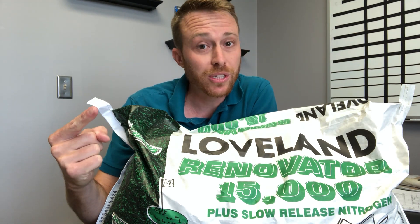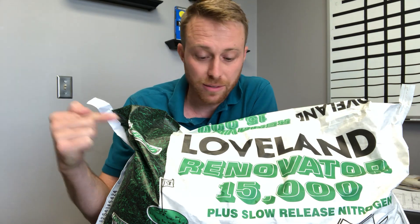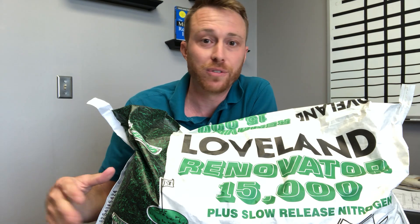Hit it with another dose. Your first dose is right when you seed. Your second dose is after your first mow — and this renovator, hands down, is my favorite thing. I love putting this stuff down because it's almost night and day. A little bit of water and all of a sudden your grass is growing. Two weeks in and you just get that great feeling. I just love growing grass for some reason — I just love seeing it.